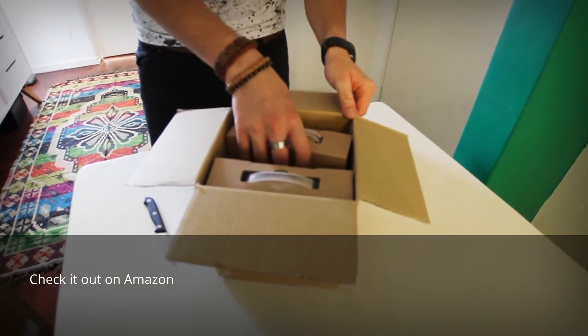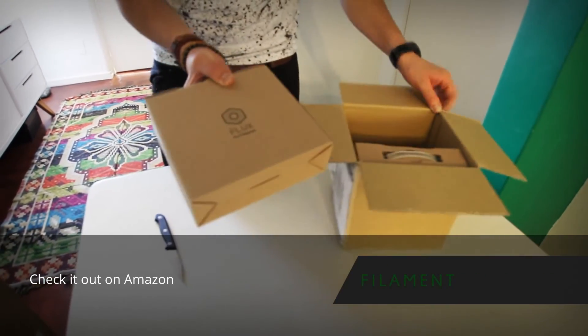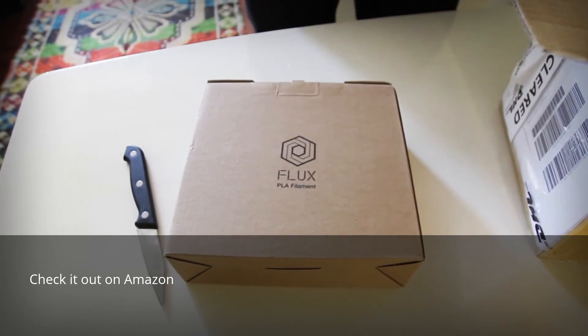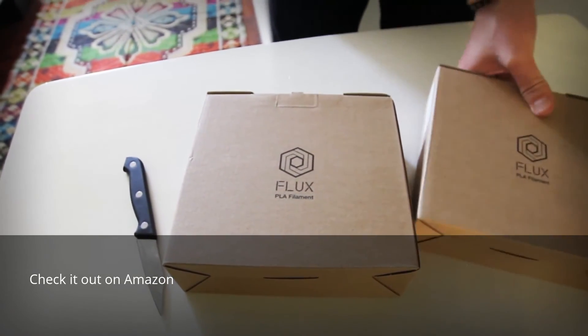It's very nice packaging. Let's have a look. So let's open the packaging of the filament and just put this one here.